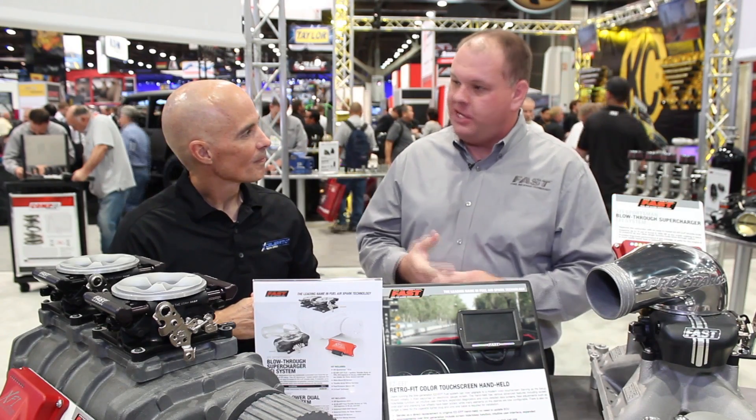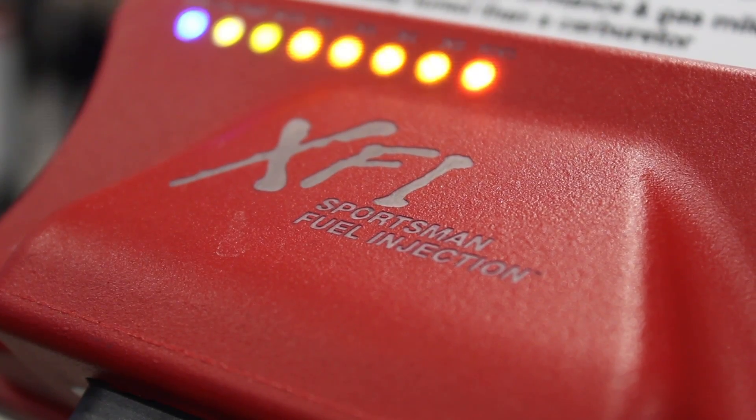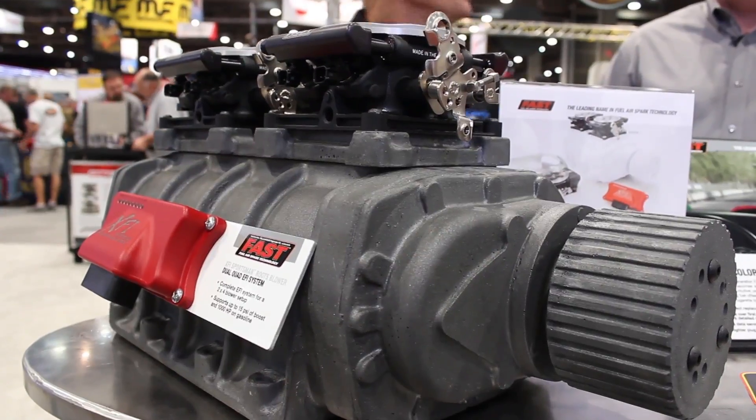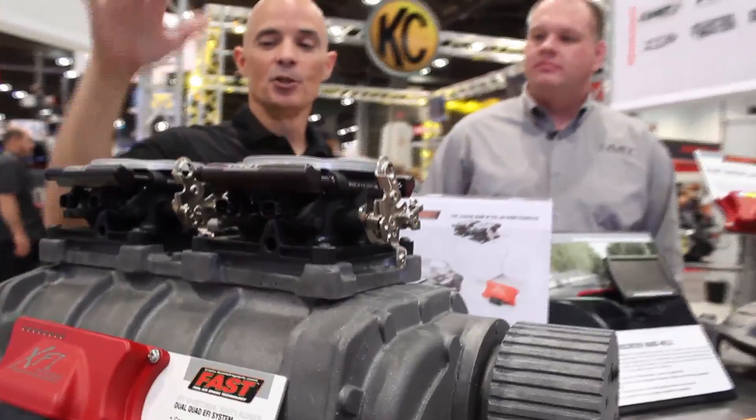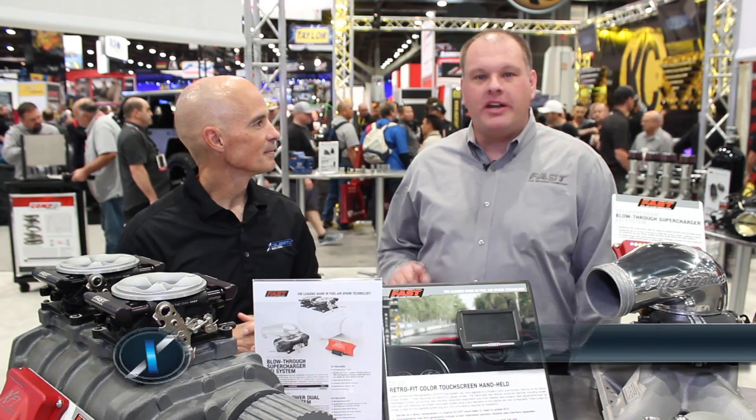Do these two systems use the same controller? They do — both use the XFI Sportsman ECU, which has internal data logging and full tuning capabilities that any standalone system offers. David, where can guys find all the information on the parts you make? Go to www.fuelairspark.com.